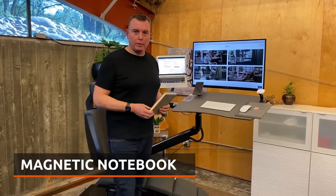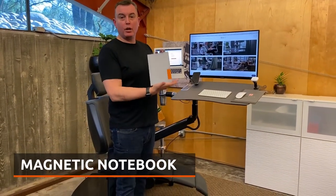Hi, I'm Che, CEO of Altwork, and today we're unboxing our magnetic notebooks.